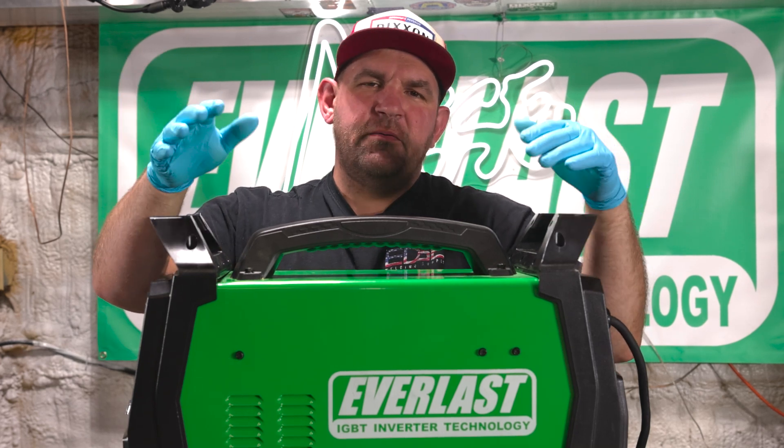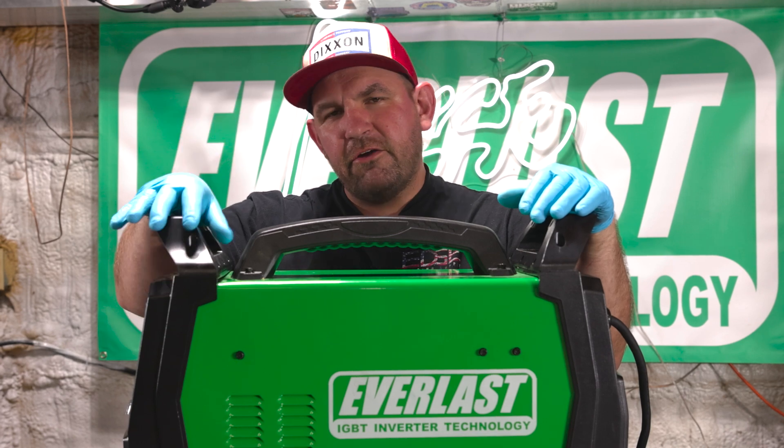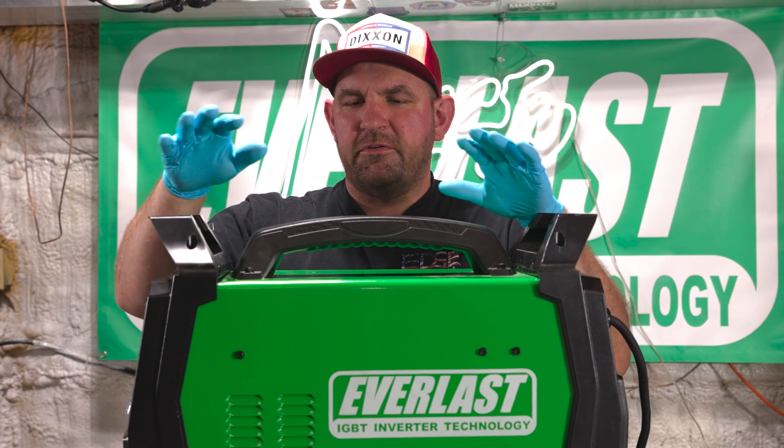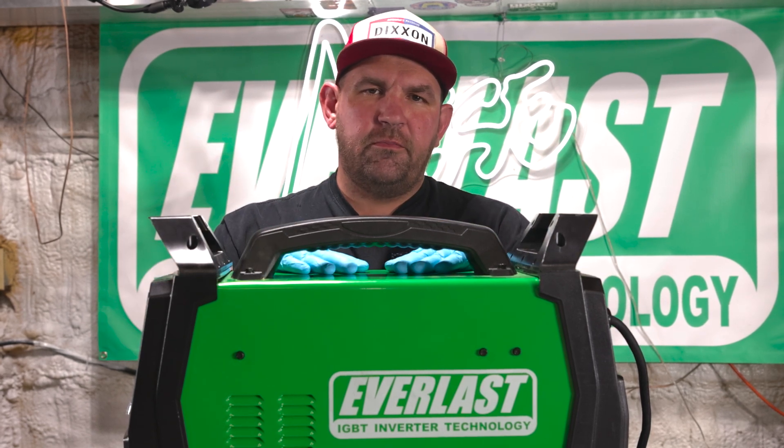Hey everyone, one of the main selling points for Everlast, and it's very unique to the company, is that we will actually let you make your own repairs to help save you some downtime. So today we're going to go through replacing a top board and a high frequency board.